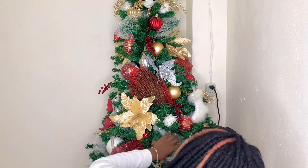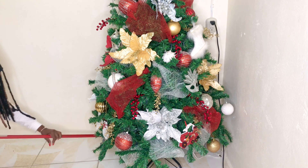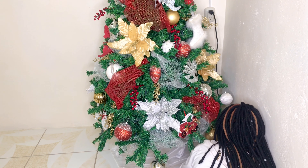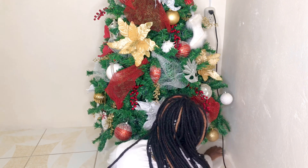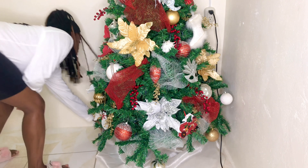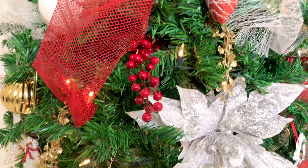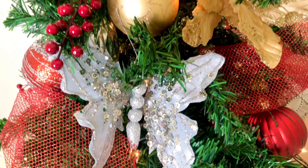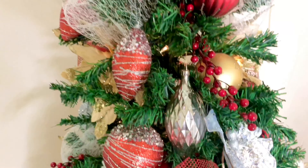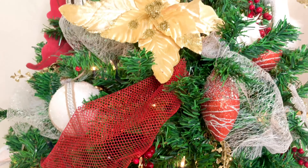For the final touches I'm sweeping up any mess around the Christmas tree. Then I'm taking this old sheer satiny white curtain and placing it under the tree as a tree skirt. This is how it turned out — I am absolutely so happy with it. It's so gorgeous; I can't believe this tree is mine, even though it's stuff I reused from last year. I absolutely love it.